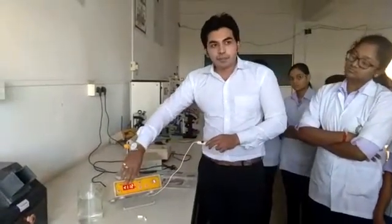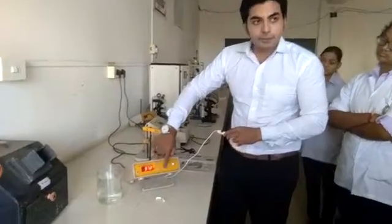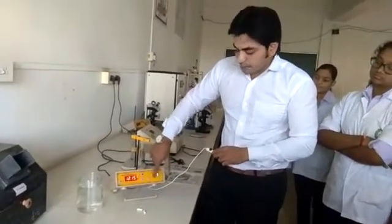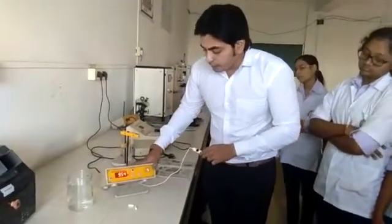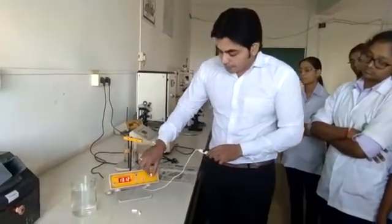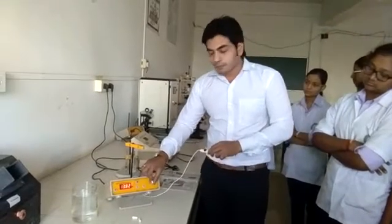This is the display mode of this instrument, and these two are calibration knobs. You have to calibrate the instrument. Then this is the temperature adjustment knob. You have to select the proper temperature of the instrument so that the temperature is maintained constant throughout. You have to select 24 degrees Celsius, which is the room temperature.